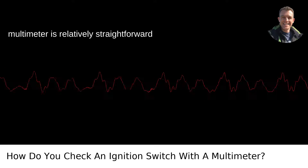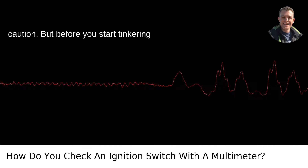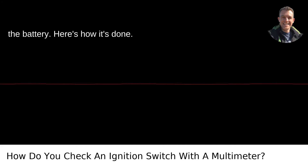Checking an ignition switch with a multimeter is relatively straightforward and falls into the DIY realm with a bit of caution. But before you start tinkering with your vehicle, ensure the safety basics are in place, like disconnecting the battery. Here's how it's done.